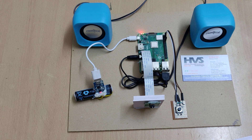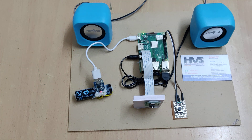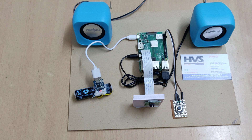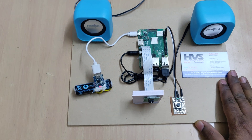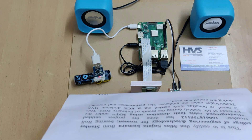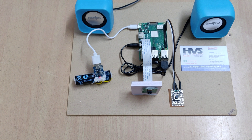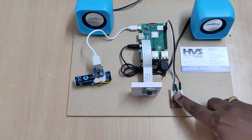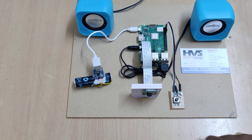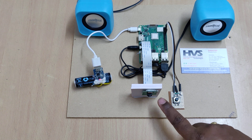After booting, which takes 15 to 20 seconds, there will be a welcome message announced from the speakers. I am now showing text in front of the camera. You need to keep the textbook or image at least one foot away from the camera, and then you can press the switch.